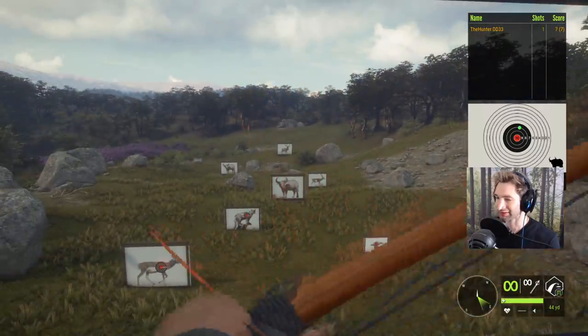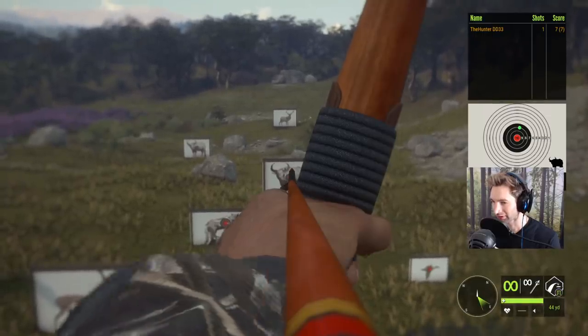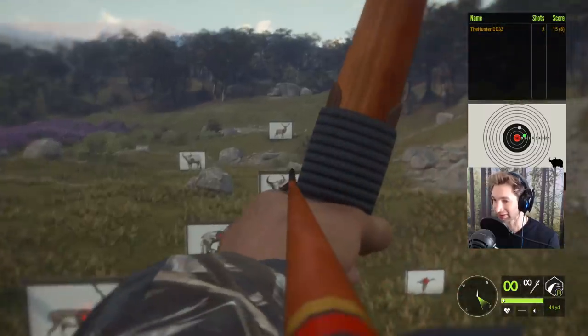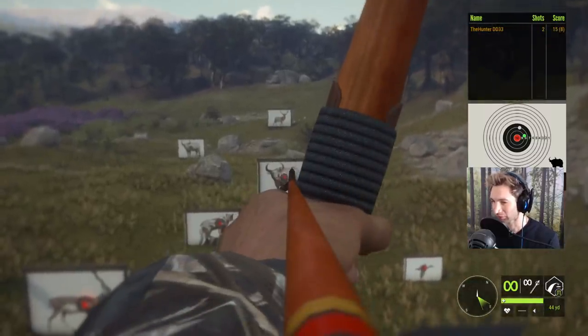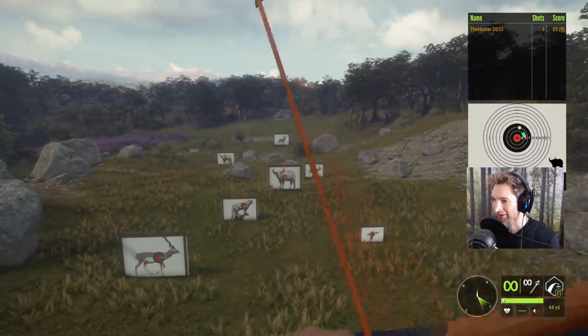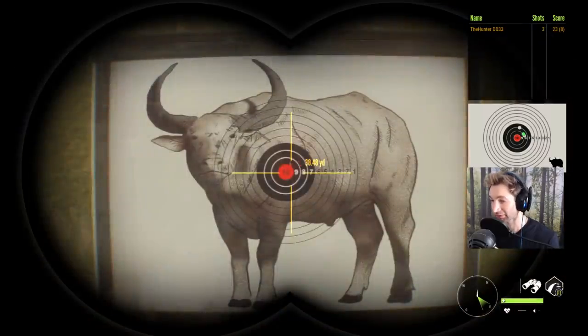That's actually not bad, that's a seven — we are a slight bit high. But if we hold a little bit lower we're hitting a nine or eight, that's a pretty good shot. We'll take one more shot here. That's pretty consistent, another solid eight. This longbow is going to be pretty efficient out to 40 yards.